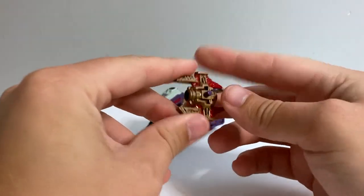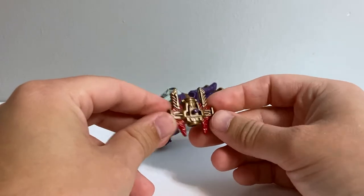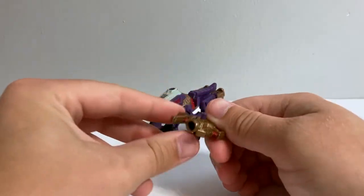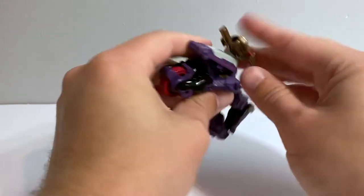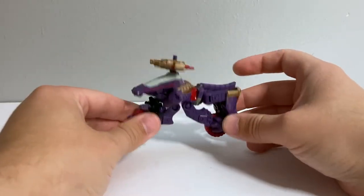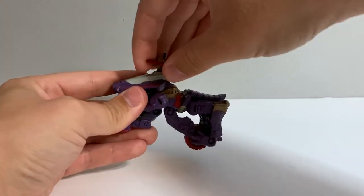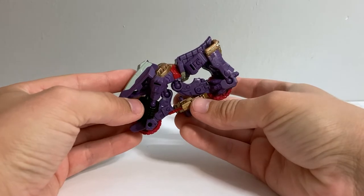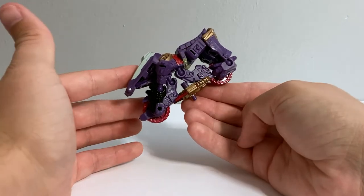He comes with a weapon that you're really supposed to combine with other things — it combines with Skywarp and Hot Rod's weapons, who are also Core Class figures for Legacy. For me it's just a weird little stumpy blaster thing. Unfortunately, the only way to store it in bike mode is by pegging it into the top of the windshield section, which doesn't look particularly good. There's so much weird space down here that storing it there would actually improve the look, but they didn't engineer it that way.